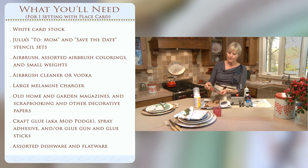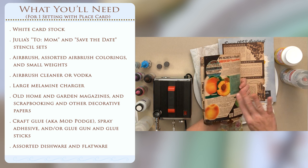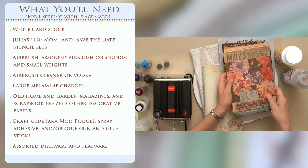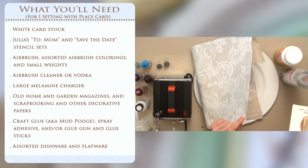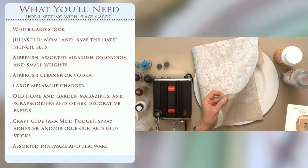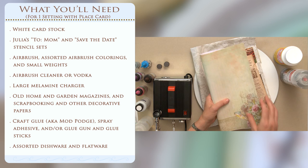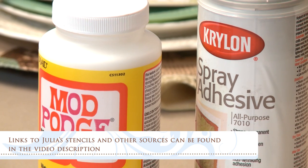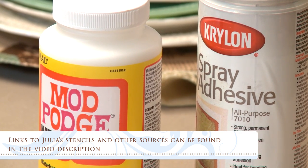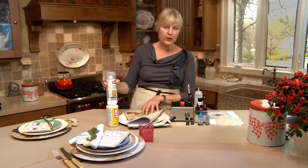Now for the papers that go on top, for the spring theme that we're doing, I find that old garden catalogs work really well. The paper tends to be really thin and conforms nicely to the plate. Also vintage-esque papers — I'm doing a really feminine lacy pattern, so this particular paper will be perfect. It's also relatively thin and very conformable. Even scrapbooking papers, though more heavy-duty, will work; we'll just need to use a different type of glue to get them down. As for those glues, Mod Podge is generally preferable for the more heavy-duty stuff. Sometimes I'll even use a glue gun, and I'll use spray adhesive on the lighter, thinner papers.